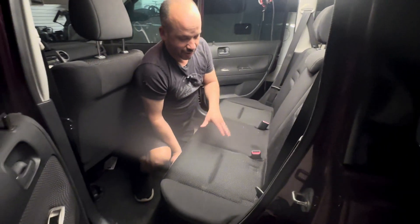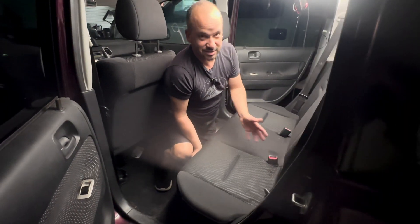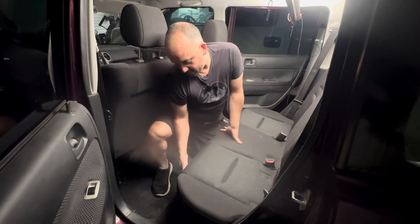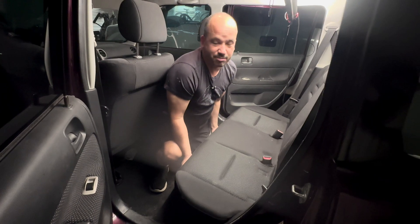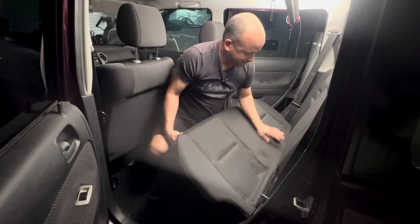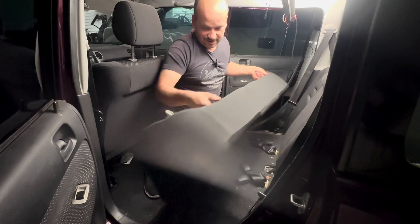You might want to know how to do this in case your kids make a mess and you need to pull this out. Just put your hands right under here underneath the ledge, pull up, push the seat belts in, and look at that — it comes right out.